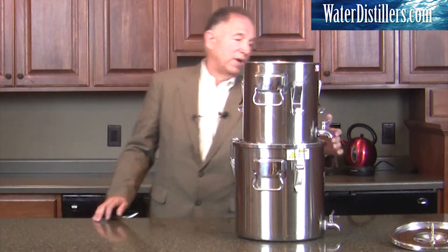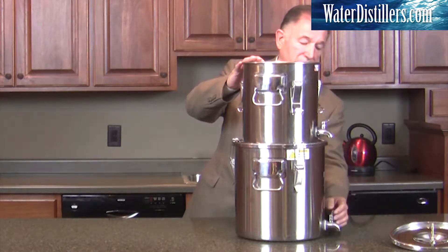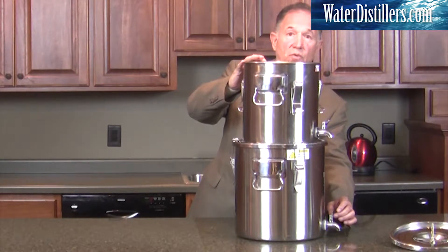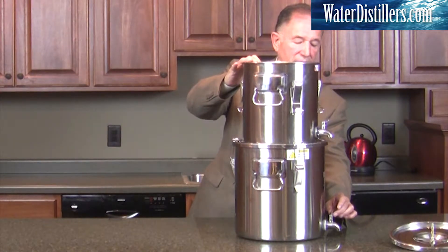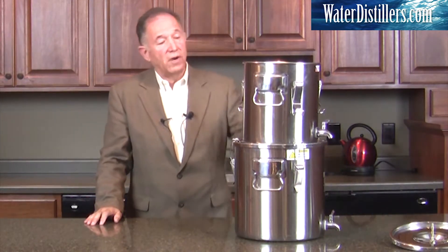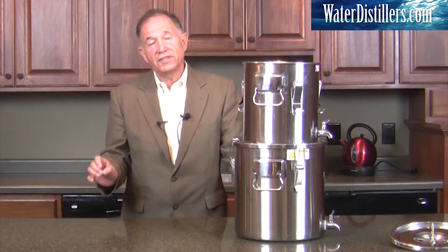You have water and a faucet here as well. You're going to keep that one closed because the water goes through the system. There's a faucet down here too, so you can actually be taking water out while you're producing water. That's a really nice value because while you're in production, you can be drawing water — which is not true for a lot of gravity filtration systems.